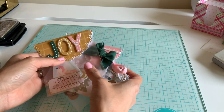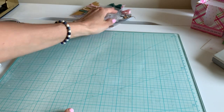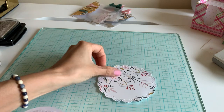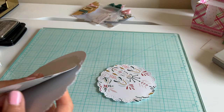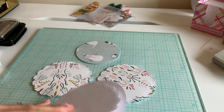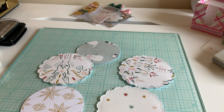I'm just going to wing it and show you in this video how to make some bag toppers. I'm going to show you everything I use. What I did was cut out a bunch of doily dies and circles.